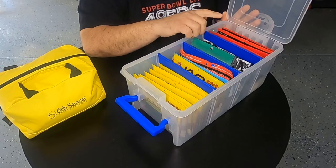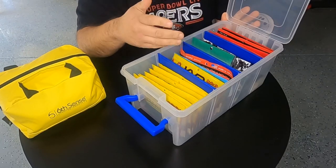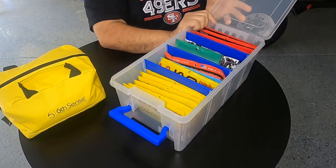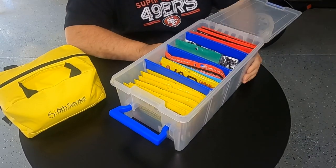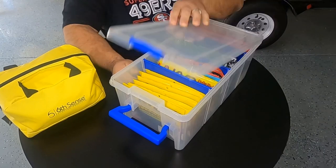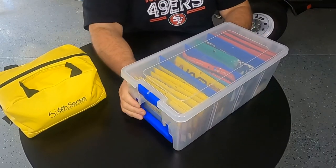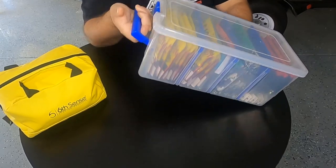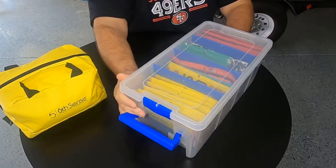It has the Z-rust protection insert, so if you have anything metal in here it's supposed to prevent it from rusting. But I keep it for my soft plastics — I can just fill this sucker up, throw it in the boat, and it's good to go. Or if you want to haul it somewhere, you've got the nice little handle to tote it around.